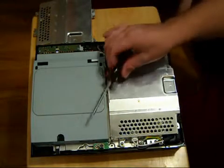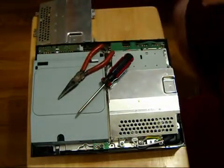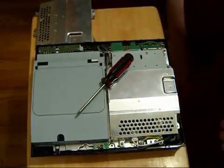The tools that you will need is one Phillips screwdriver. I like to keep a pair of needle nose pliers around just in case a screw falls or something, but really all you need is a flathead screwdriver.